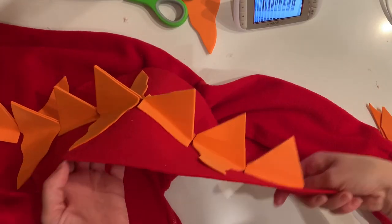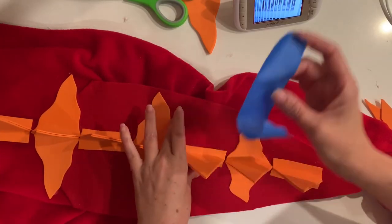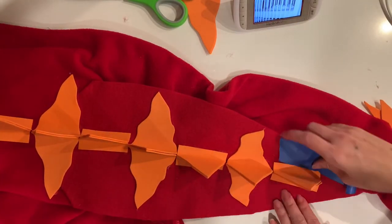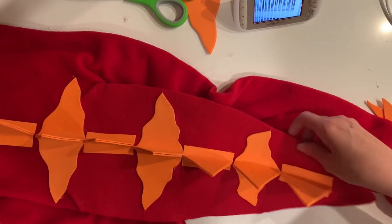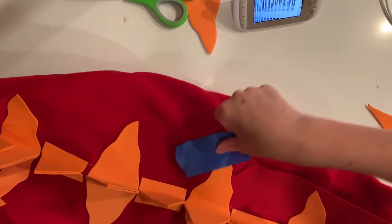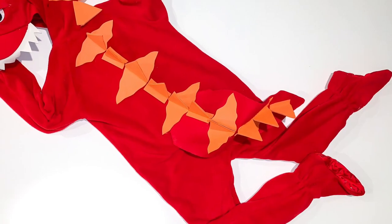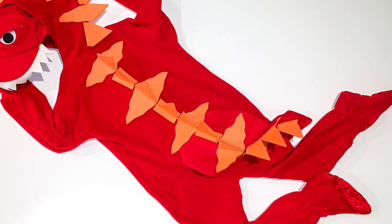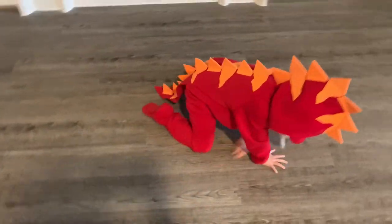We are all done with the stripes and spikes and they look so cute! To clean up the project, I took some painter's tape and touched it up along the sides of the stripes and spikes, because working with a hot glue gun leaves lots of little strings which aren't so cute on a costume. Look how cute this turned out — the kids loved it and couldn't wait to try them on. They're little dinosaurs!